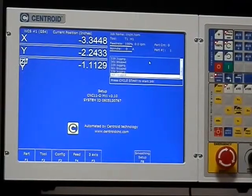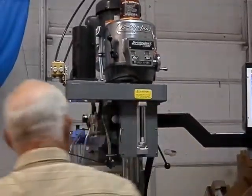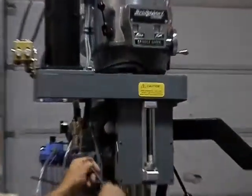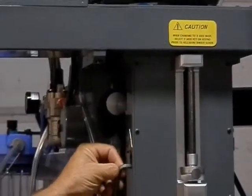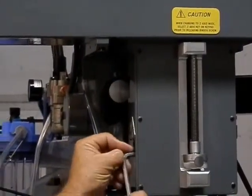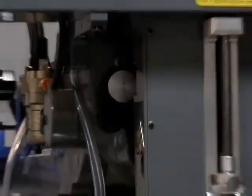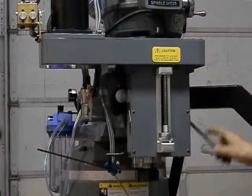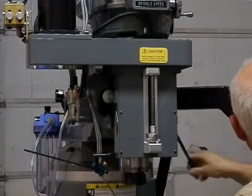At this point, you're going to lock the quill lock lever, reach in, and disconnect the ball nut locking screw one full turn. At this point, you can unlock the quill lock, and now your Z-axis is disconnected, and you still have Z-axis feedback on the screen.